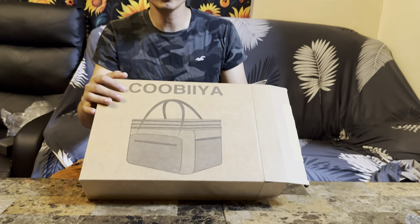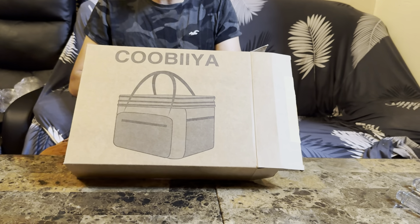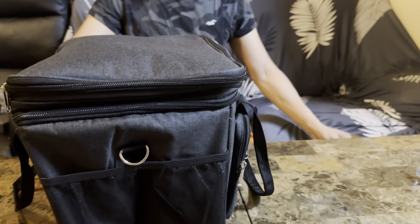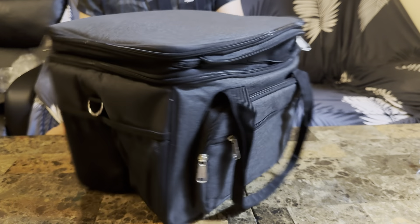Hey guys, what do we have here? It's a cold bag or a lunch bag, whatever you guys want to call it. Let me show you guys inside — you get this beautiful bag, very nice, very cool.